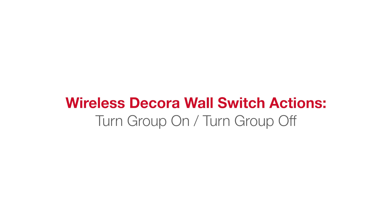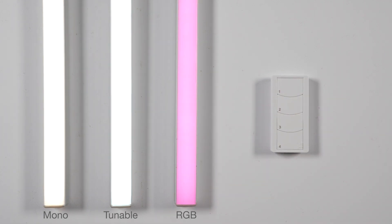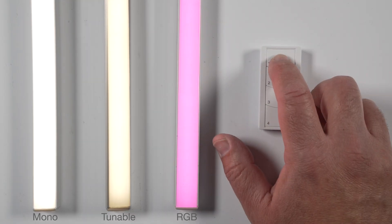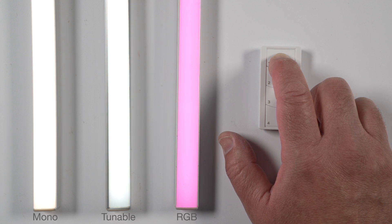Two notes about the wireless Decoro wall switch actions Turn Group On and Turn Group Off — these actions have additional features available in the background. Turn Group On: a single tap turns all lights in the group on; a single tap and hold increases the lights' intensity; a double tap and hold increases the color temperature.